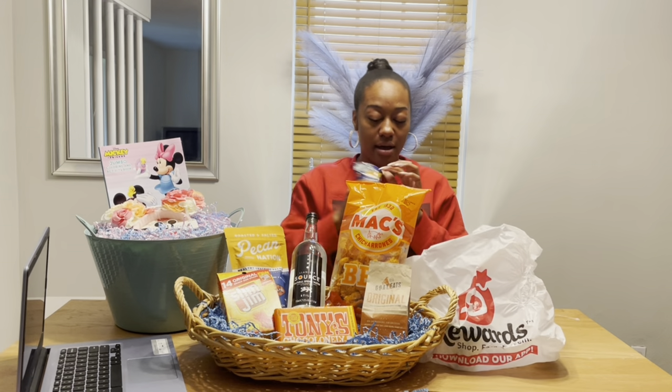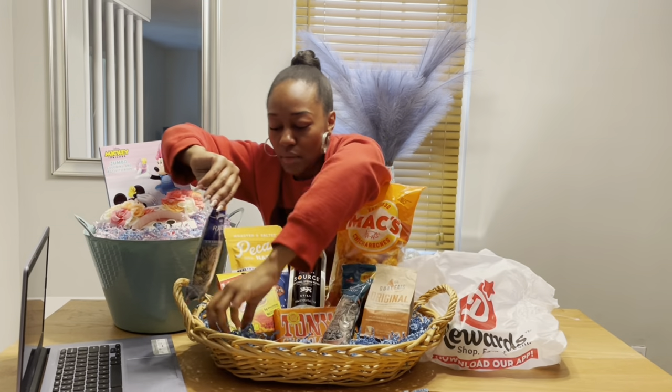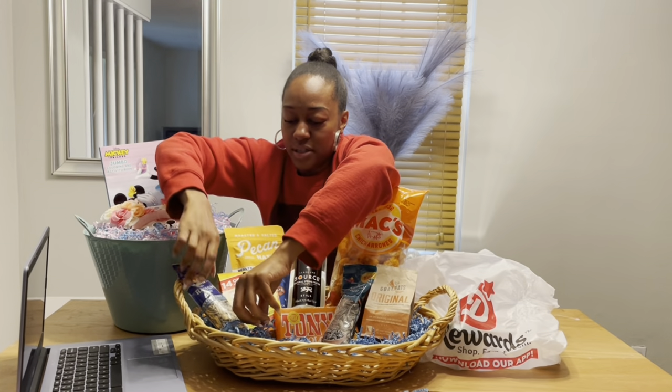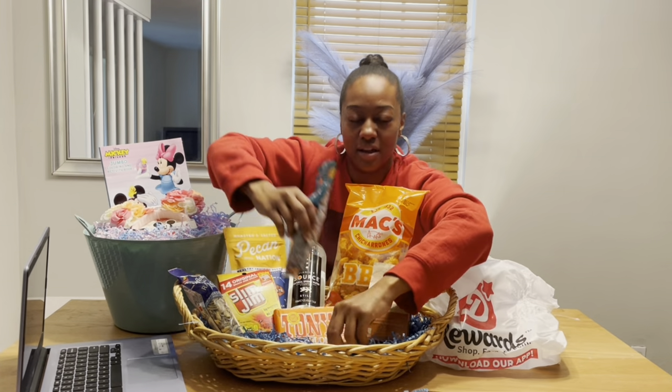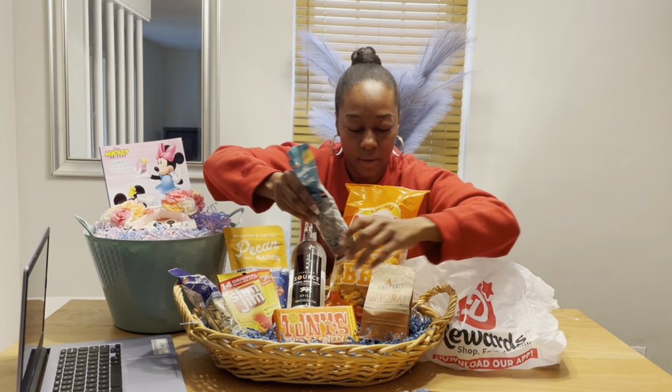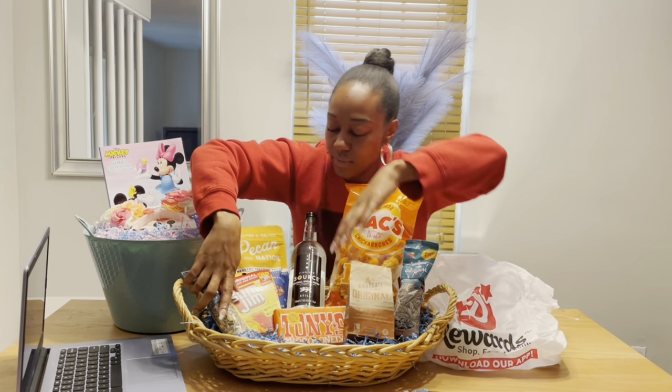We have sunflower seeds — I don't think he likes ranch though, but that's okay. I may go back and get some barbecue ones. The kids will put a Father's Day card in there for their granddaddy. I also have Ice Breakers gum.